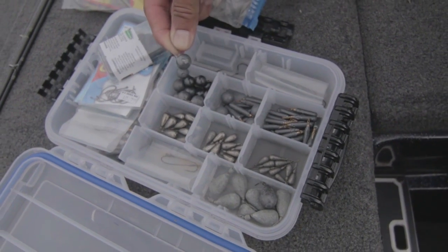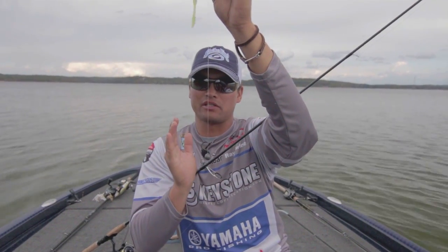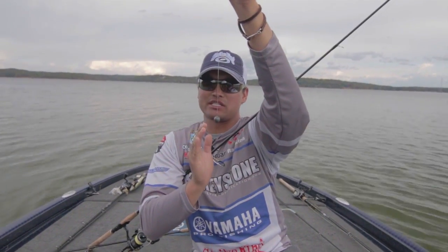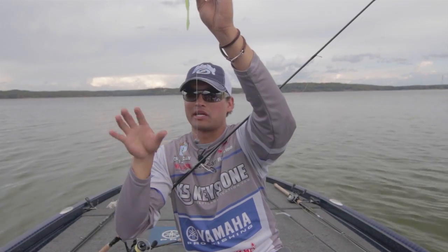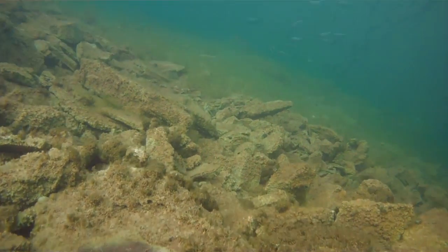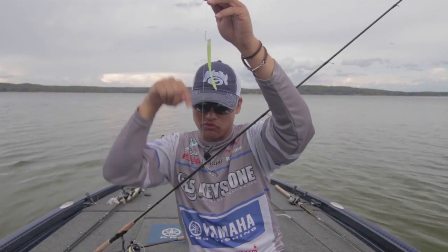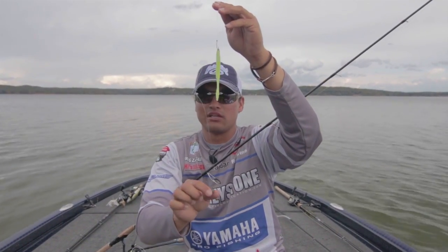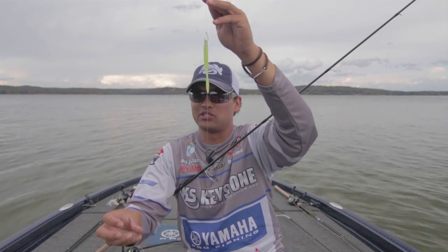The other key to the drop shot is going with a round-style weight. When we're talking real cold water and a vertical presentation, I like a cherry bomb style or ball style weight. A lot of times I'll idle over channel swings, the backs of real deep cut creeks, or against a bluff wall. If I find a ball of bait and fish underneath it, this style of weight drops straight down — it falls a lot faster and straighter than a teardrop or cylindrical style weight.